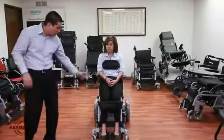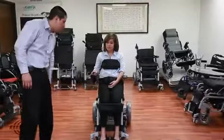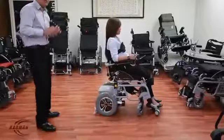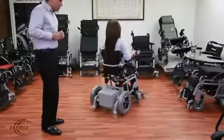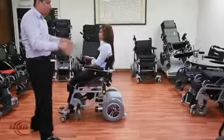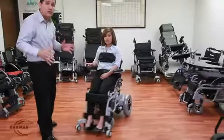Janice, why don't you go ahead and give us a tour please. Go ahead and give us a circle right here. As you see here, she's doing a complete 360, full circle, with a very short turning radius.